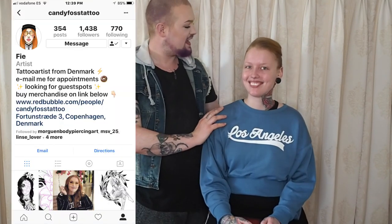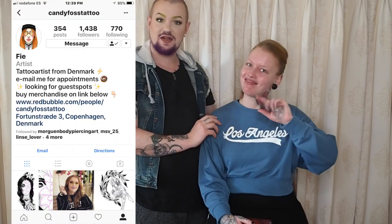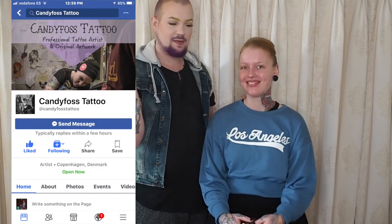Hey guys, welcome back to my channel. Today I have my tattoo artist and friend Fia with me — Fia Candy Fuzz, Candy Fuzz Tattoo on Instagram. I'll pop her Instagram and Facebook up somewhere here and links down below in the description box.